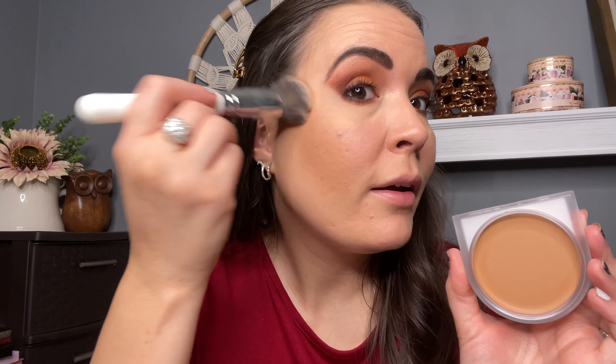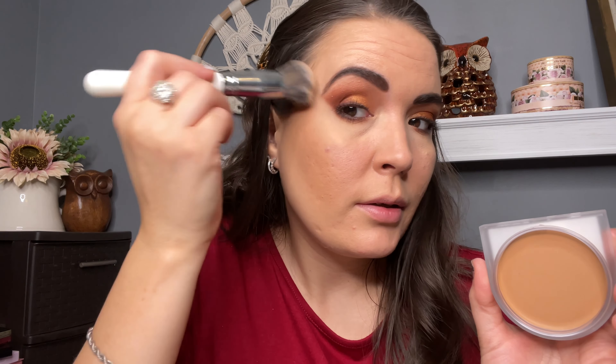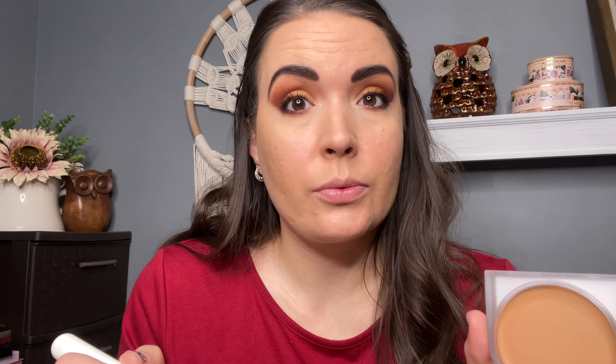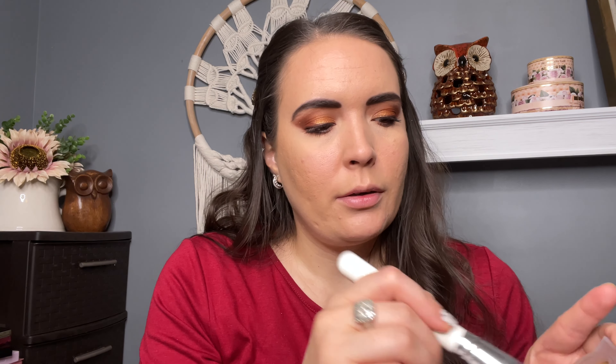This is blending out amazingly — I'm just tapping this on. I also like how big the pan size is; you can really get in there with a brush or a sponge. Compared to something like my Jacqueline Hill one that's a little bit smaller, sometimes it just makes application slower. With this you can just go in.